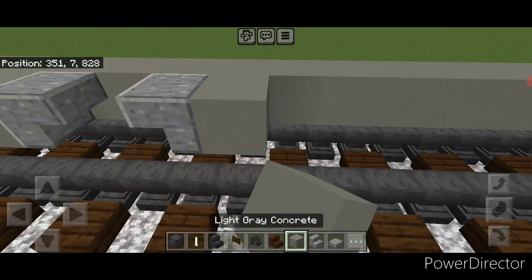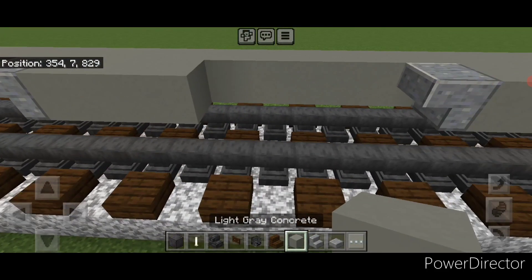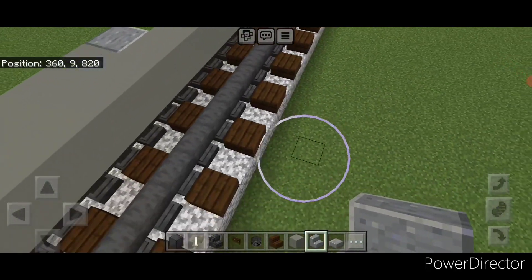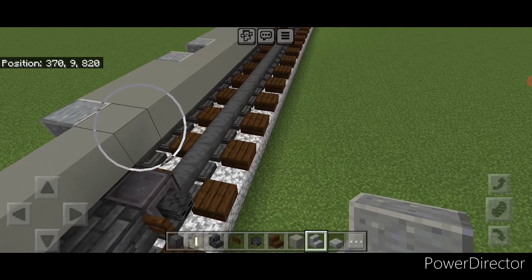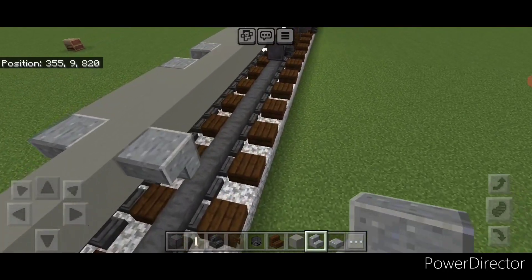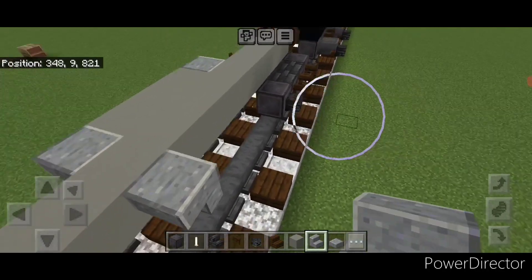Skip a block, a stair going this way, three concrete, and a stair going this way. Then come over to the other side and copy that pattern directly across so it's lined up. These will be where all the unloading bays are on the bottom.